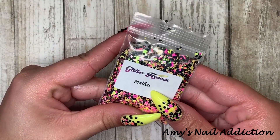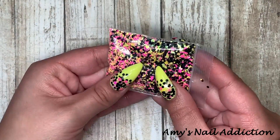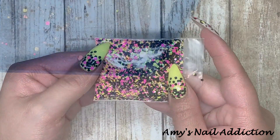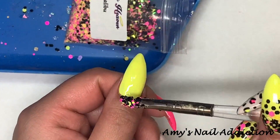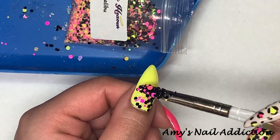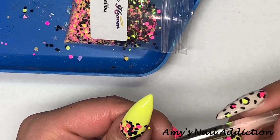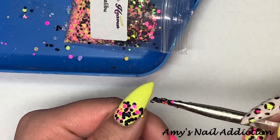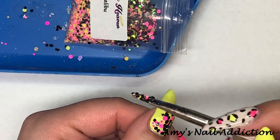The glitter we're going to use is Glitter Heaven Australia's Malibu. It is a fun mix with a neon pink, a neon yellow, and black in it — super fun. This is what inspired my look; I got this glitter in one of the mystery boxes, I'll put a link for that video down below. I just had to do something fun and bright with this for the summer, so I went ahead and on my yellow nails I did a glitter fade from the cuticle going down.